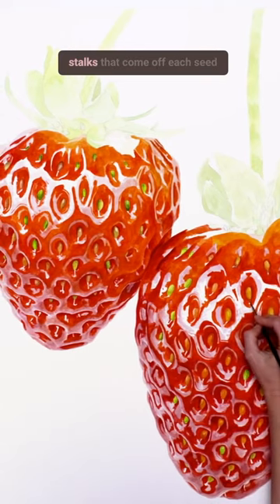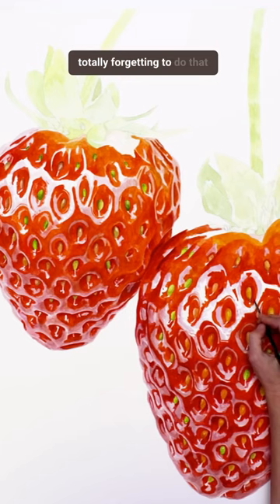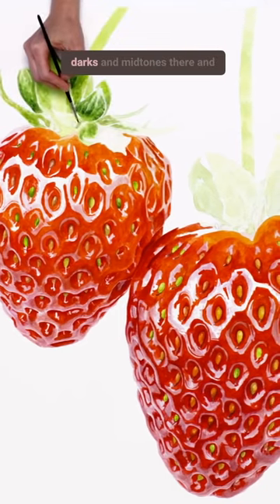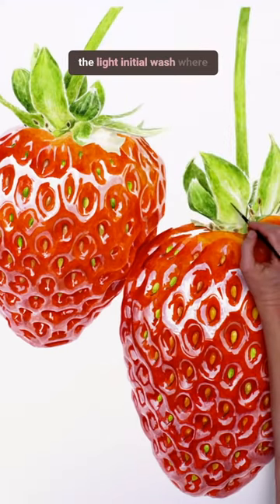Next I painted in the brown stalks that come off each seed to the front strawberry, totally forgetting to do that to the back one. Then I went in to darken up the leaves and stem, as usual working on the darks and mid-tones there and leaving a few gaps through to the light initial wash where needed.